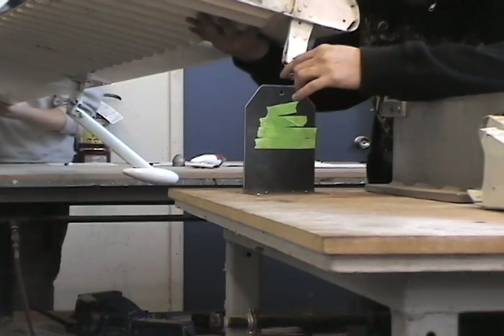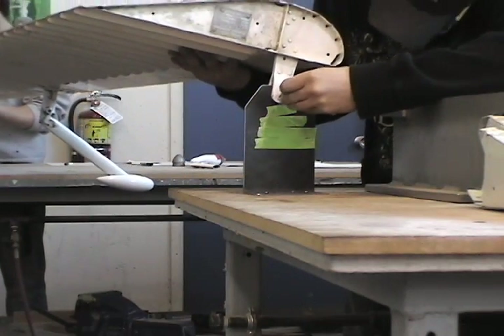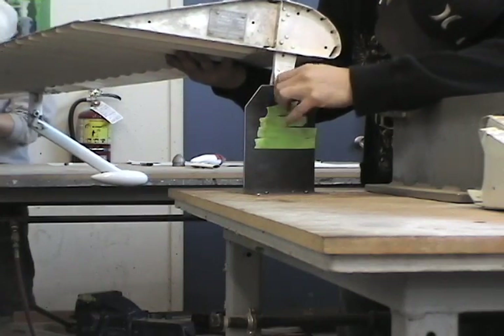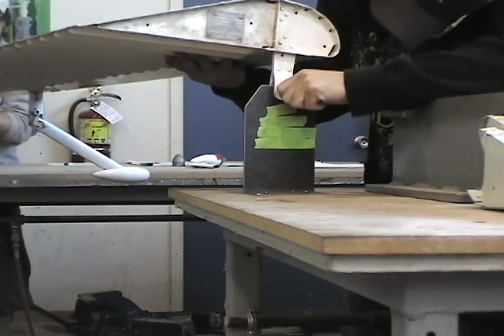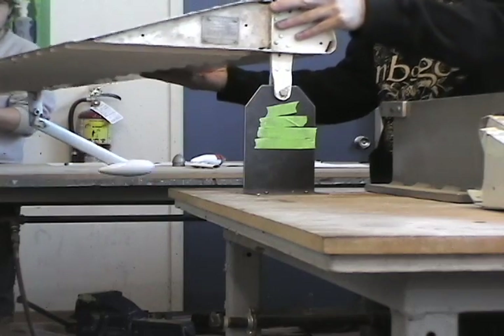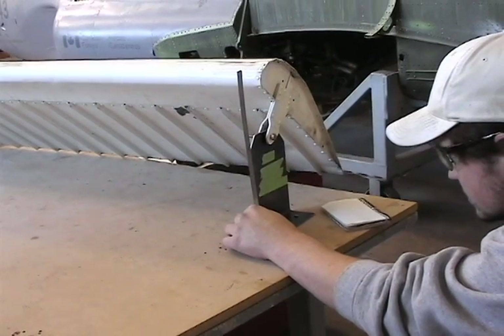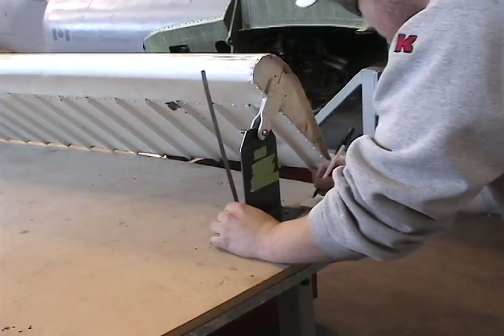Now that you've set up your balancing mandrels, secure your aileron to the mandrels using suitable bolts. You then need to measure from the base of the mandrels to the hinge point.